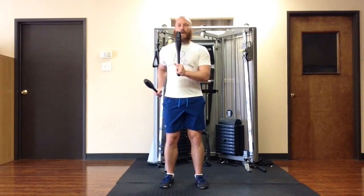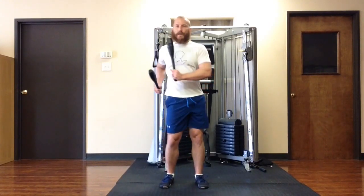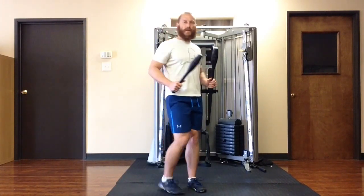It's just one pound, but it's on the end of that lever. It's going to create a lot more momentum to stabilize against, and it's going to facilitate a little bit of the contralateral thoracic and hip rotation that you want.